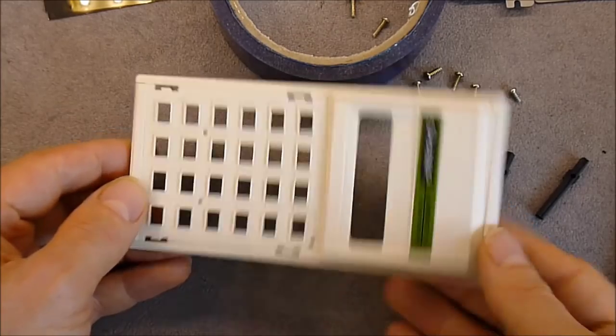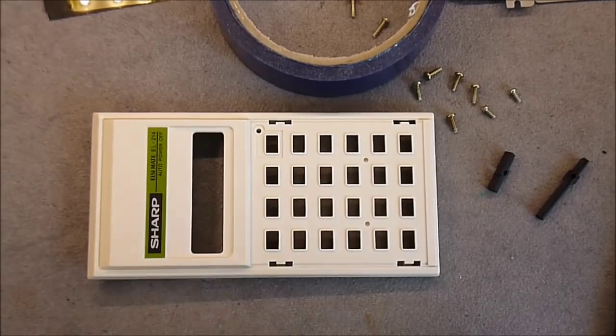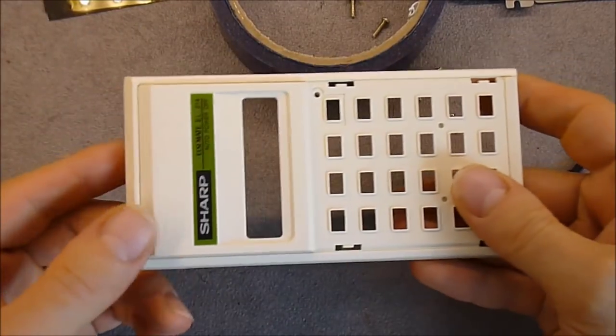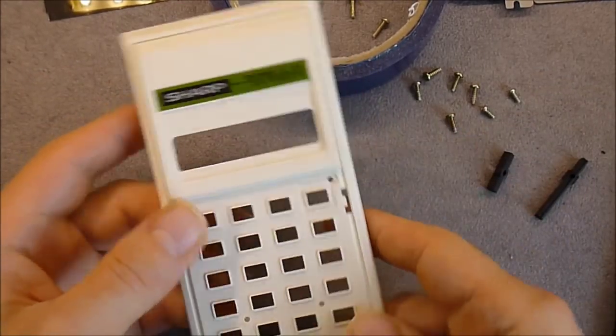It happens you can completely take it apart to the last part and reassemble it without any damage. So here is the front cover and top cover.